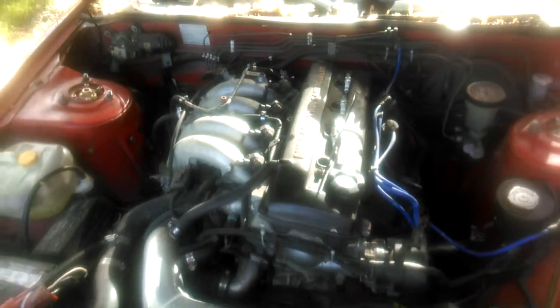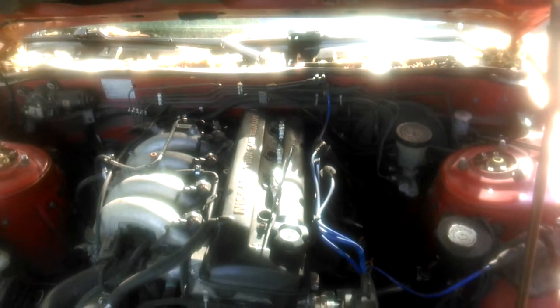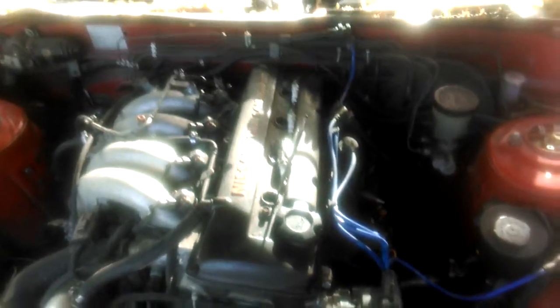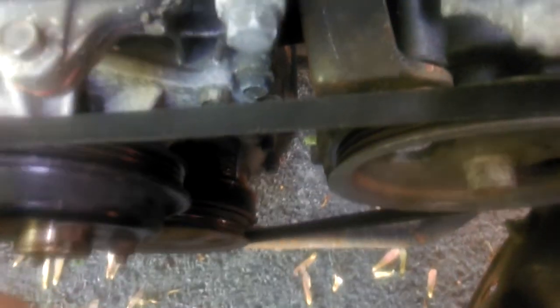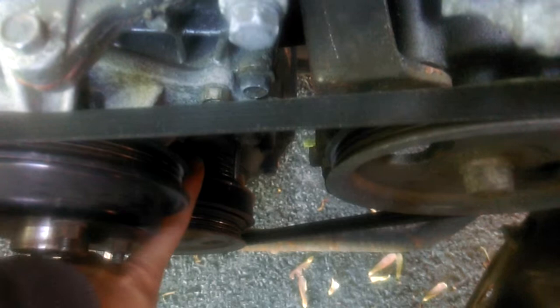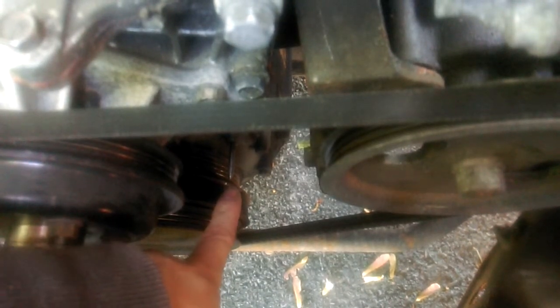You're gonna find the timing pin and a timing mark on your crankshaft pulley. This is a Nissan 240SX KA24DE engine, so I'll show you what it looks like on that type of engine. I marked the top dead center mark on the pulley in white so you can see it easier. This is the timing pin on the front cover of the engine, and this is the crankshaft pulley. Top dead center is zero degrees, and after that you have five, ten, fifteen, and twenty degrees advanced.